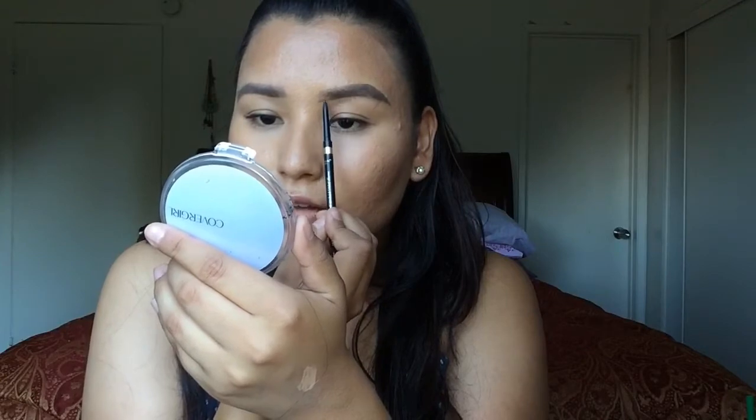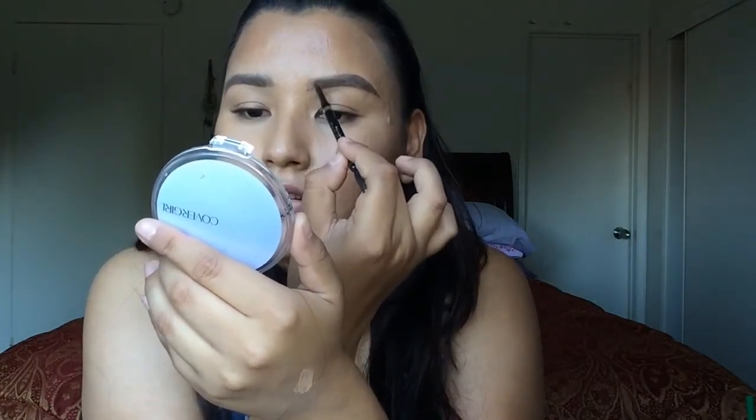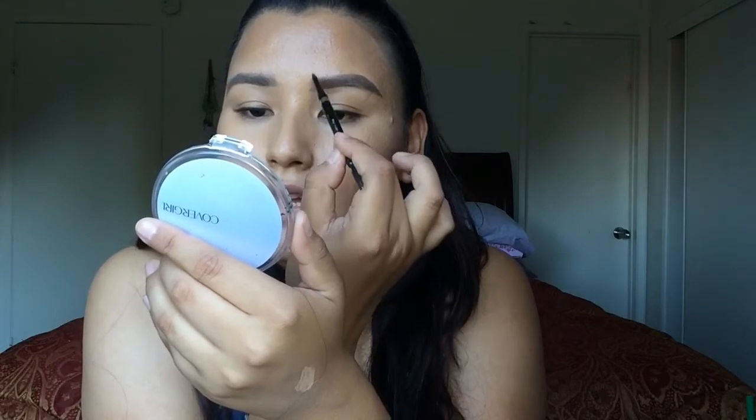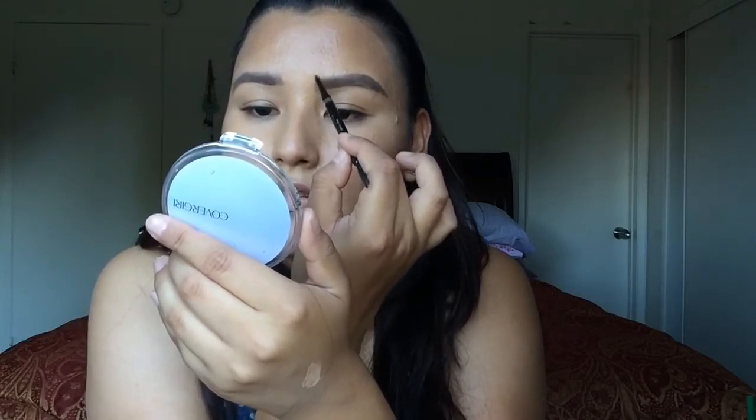Now I like to go in with my brow pencil and finish where I left off. Right underneath here I'm going to make that straight line again, using a very, very soft hand — keeping my pencil up with a light hand and just pushing my pencil upwards to mimic the appearance of fake hairs.